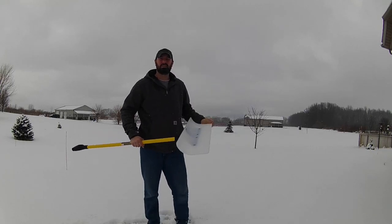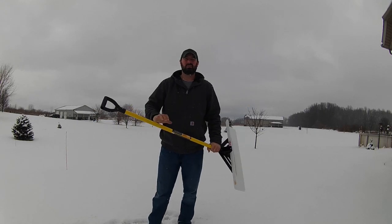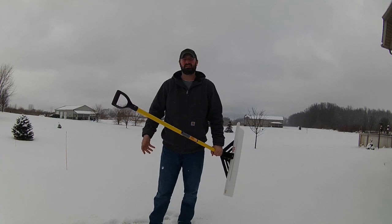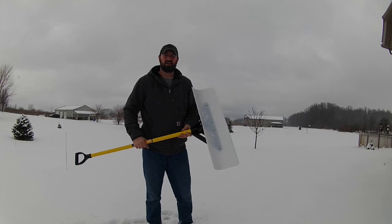Today we got a little bit of snow, really not enough to justify getting the tractor out to plow the driveway, but a lot of times with light snows like this, I still shovel the sidewalk to the house and knock the snow off the concrete of the driveway.